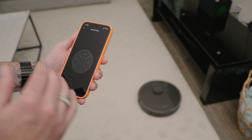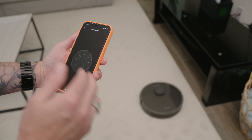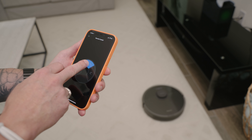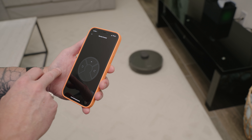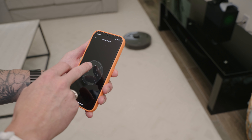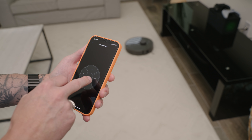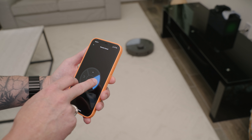The remote control allows you to steer the vacuum using this little control panel. If I tap the forward button, you can see it goes forward. If I tap the left arrow, I can spin it to the left. If I tap the right arrow, I can spin it to the right.